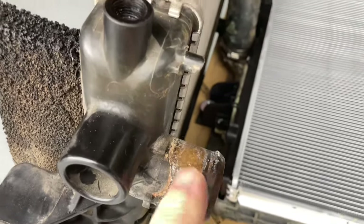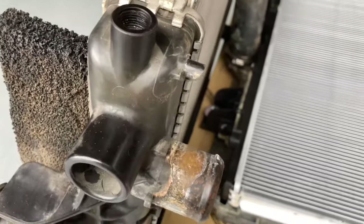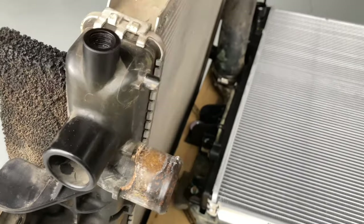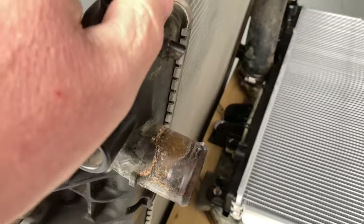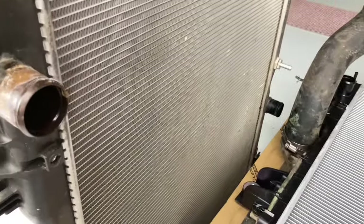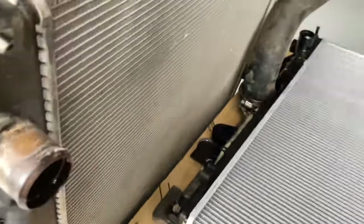I'll get the hammer out and give it a bit of a bash around because this is rubbish and I want to show you the condition it's in. Normally what you're looking at — it's in the car and this is the side you reverse flush, pushing the stuff through the way it came. You'd be looking down the gap to see what you can see and how clean it is, and you can't always see too much.